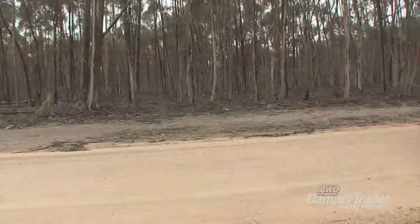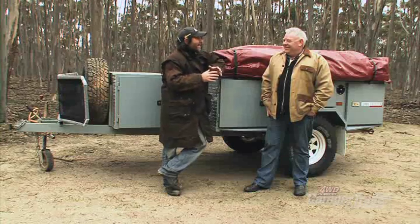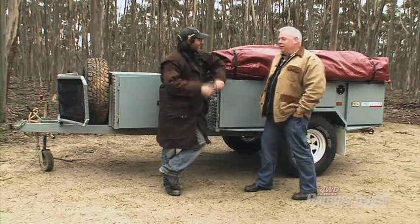Wait five minutes in Melbourne and the weather will change. We've been waiting a couple of hours and nothing's happened — I think we need to wait a couple of days. Let's get this thing set up and get out of this weather.